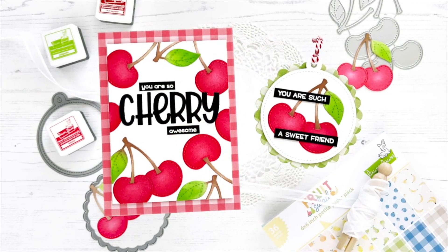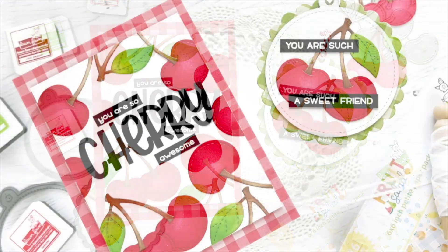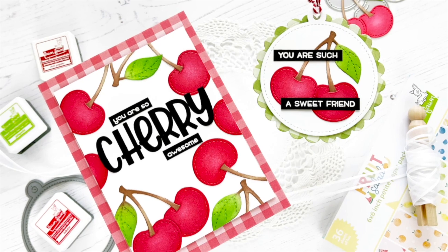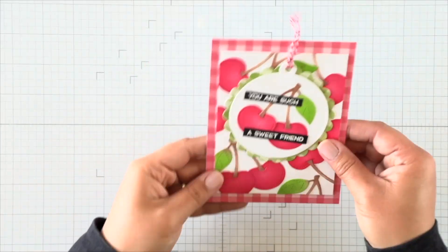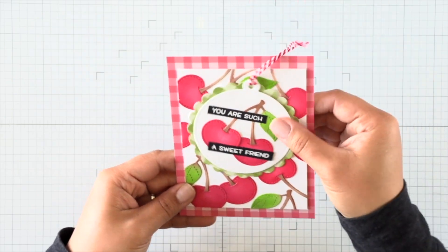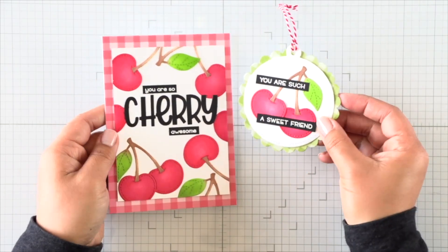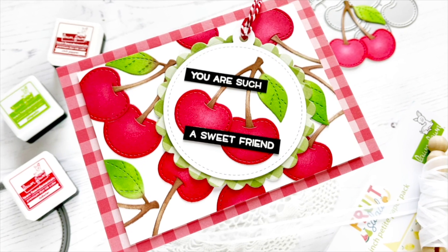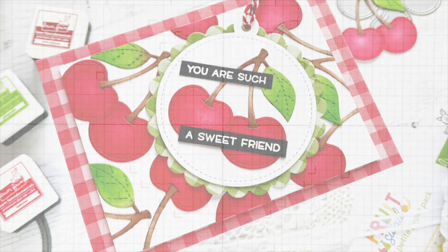It looks like two separate units, the tag and the card, but when you put the tag over the sentiment on the card, there is a magnet inside the tag as well as the card that snaps the two together so it looks like one card initially until you separate the two. There's one magnet in the center and it will help the tag swivel and be positioned however you'd like, and then when you pull it apart, you get two separate things and they can be used separately.